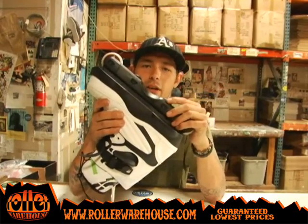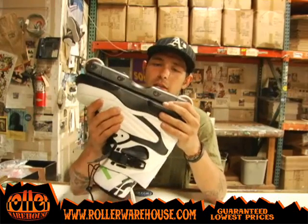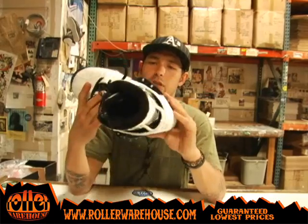They come with the Formula One all-black frames. You got the NIMH wheels, some ABEC 5 bearings, and Ground Control anti-rockers. It's an all-around good skate.